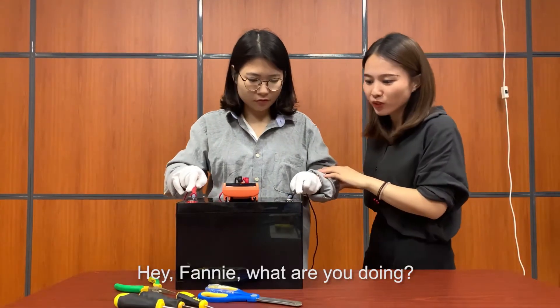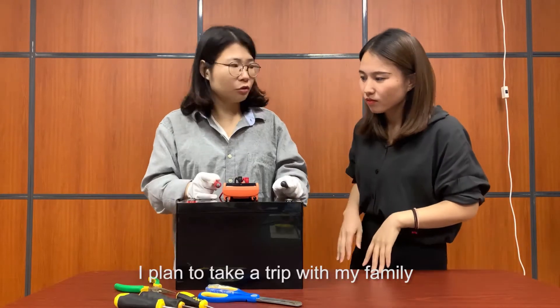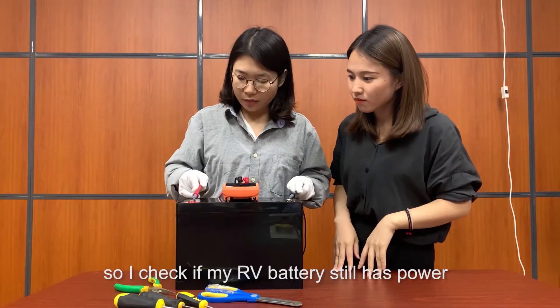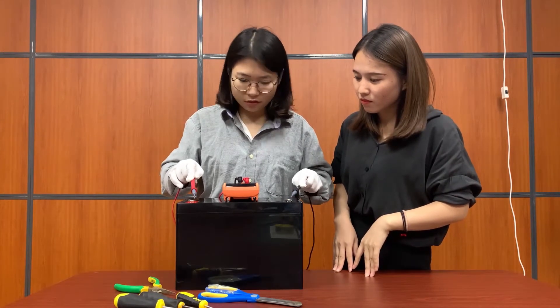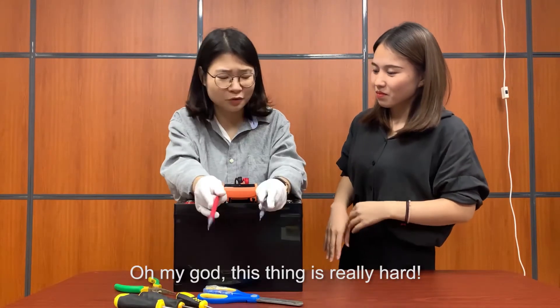Hey, Benny, what are you doing? I plan to take a trip with my family, so I'm checking if my RV battery still has power. I check the voltage. Oh my god, this thing is really hard.